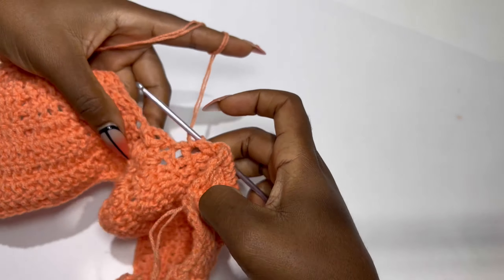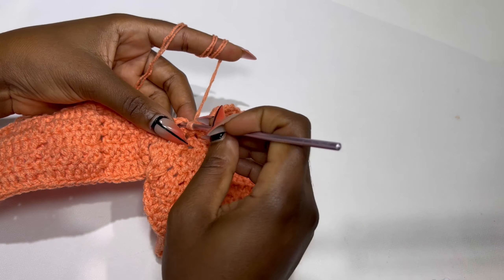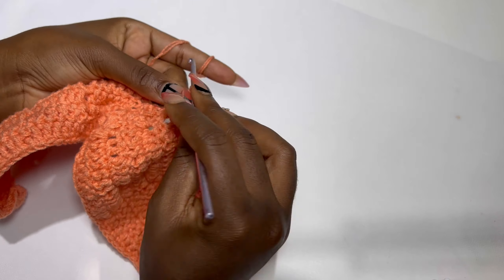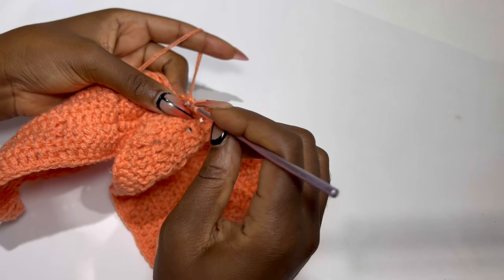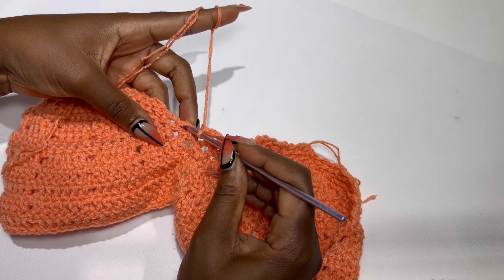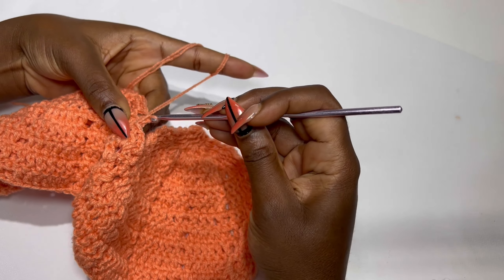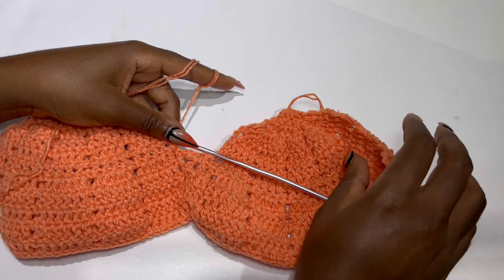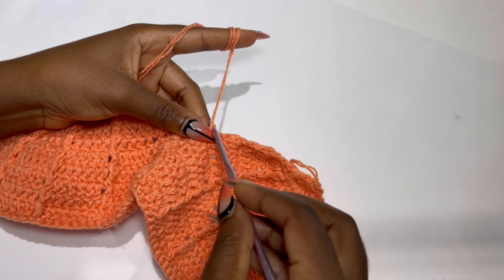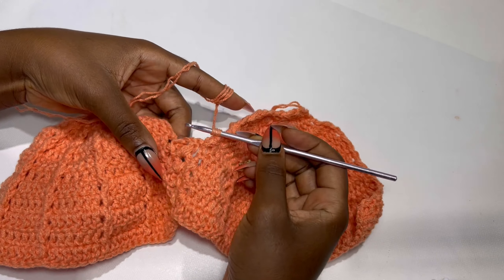Slip stitch two times. If you are making for a size large, make two double crochets, chain two, and two double crochets. If you are making for a medium, the previous row is fine as is. Now we have a double crochet, chain two, and a double crochet. Inside the chain two space make a double crochet, chain three, and a double crochet. This is what your work should be looking like.